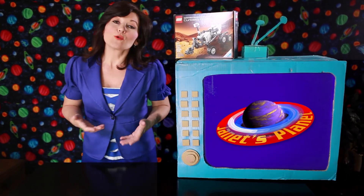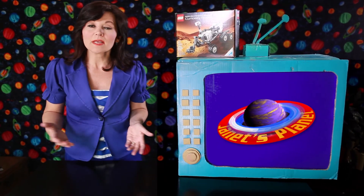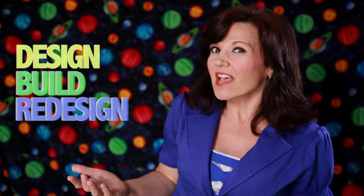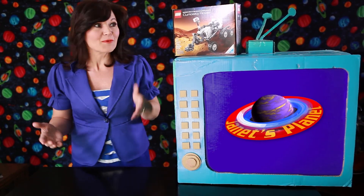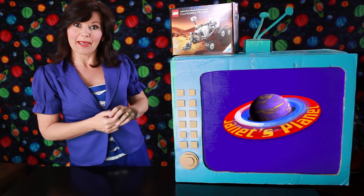Steven is an engineer who used the design process. He identified a problem — too few kids were interested in the Mars rover. So then he brainstormed: what if I create a Mars Lego rover that kids can play with and learn at the same time? Then he designed it, built it, maybe redesigned it, tested it, evaluated it, and then shared it with the folks at Lego. And voila.